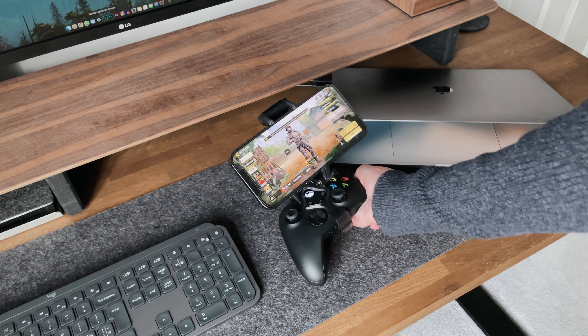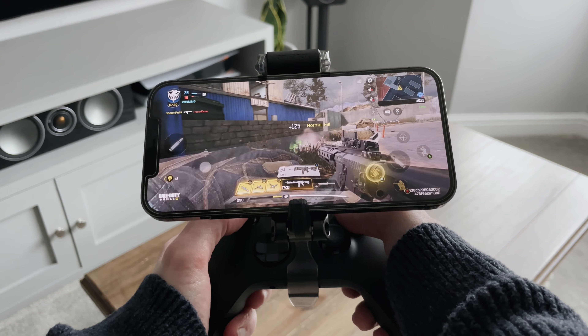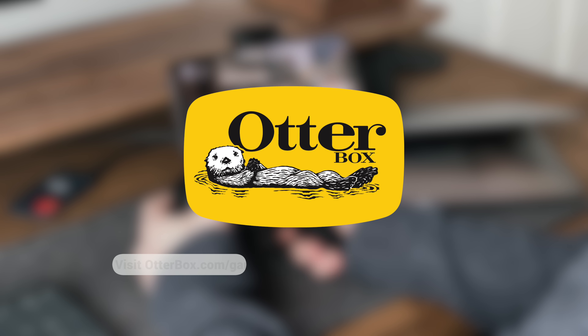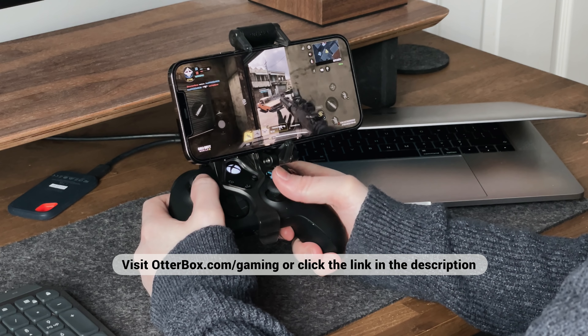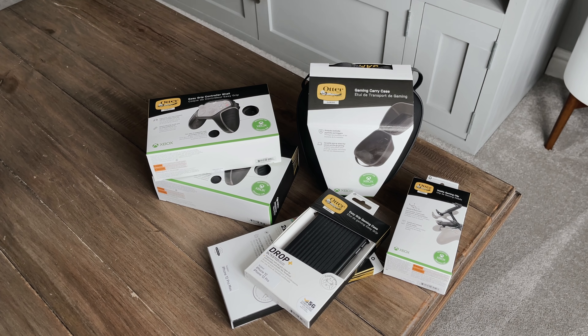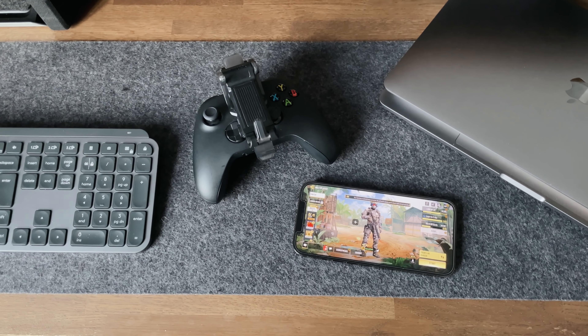Now if you've ever tried gaming on a mobile using the on-screen or touch-screen controls, you'll know that it's not easy, and if you're playing games like Call of Duty or using the Xbox Remote Play, it's pretty hard. And this is where the new gaming accessories come in, so thank you to OtterBox for sponsoring today's video. I'm going to show you which accessories I'm using, what I think of them, and how you can use your Xbox Series X and Series S controllers on iOS — something that is not currently supported.